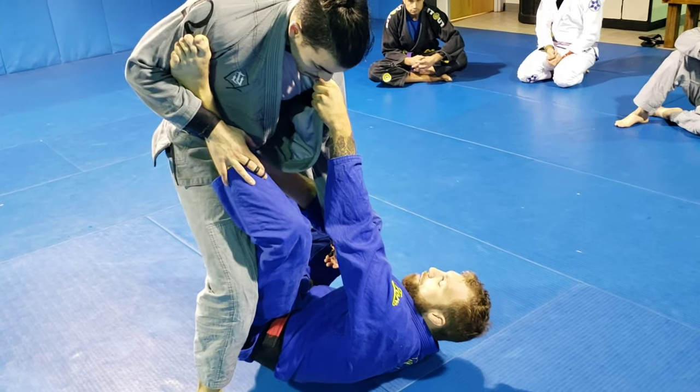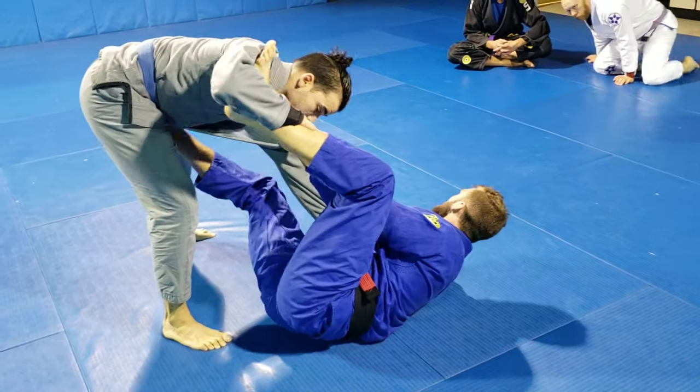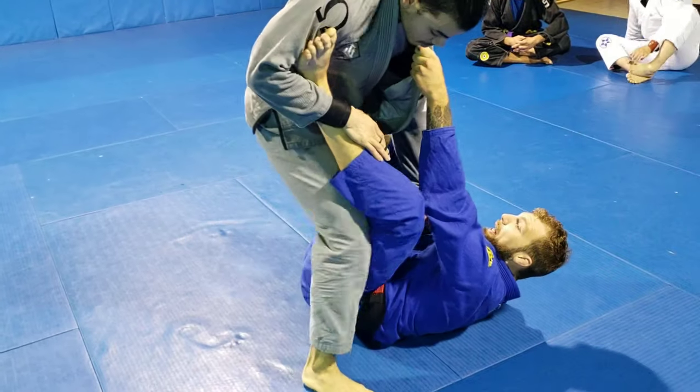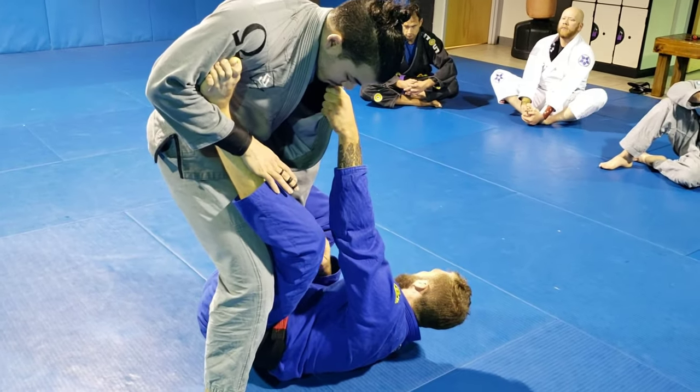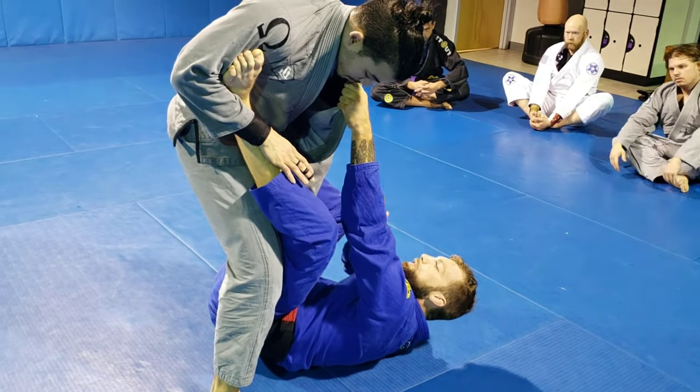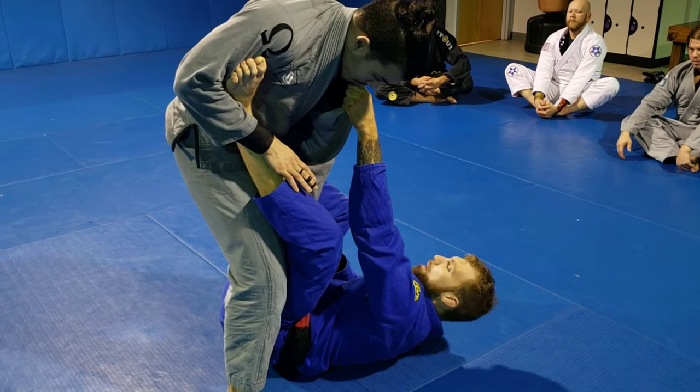There is still stuff you can do. Sometimes you can push him back at the hip, get him to bend and start attacking. But if they have a really good base and I'm just not able to do anything — their legs are open — I'm probably going to stop focusing so much on the upper body and start looking at the lower body.